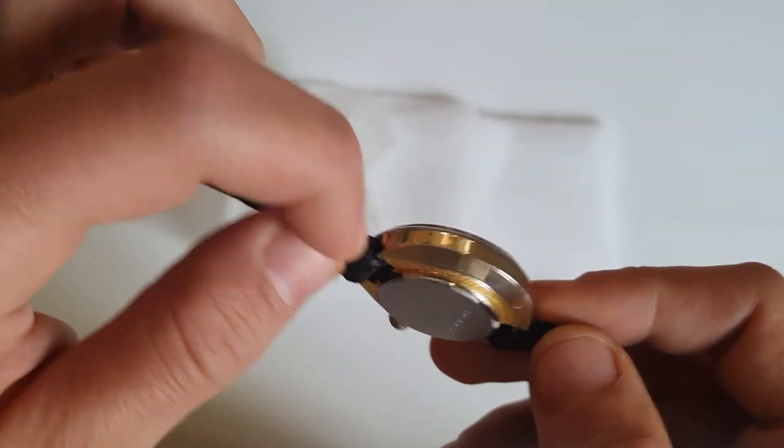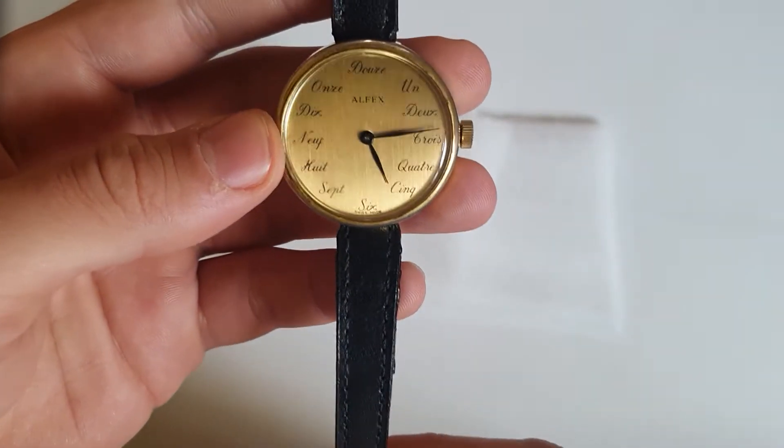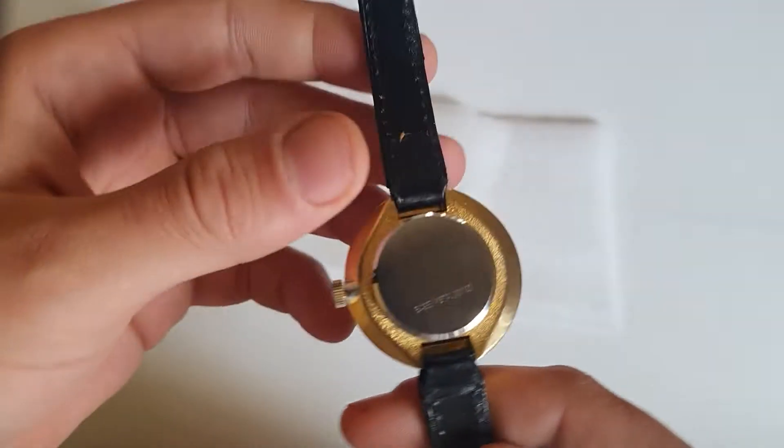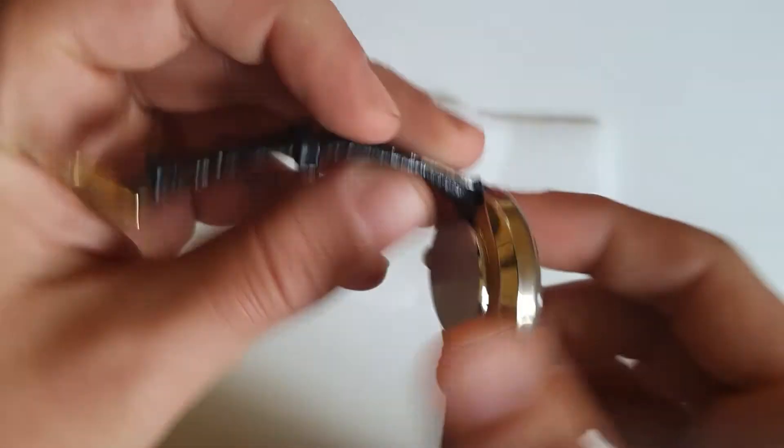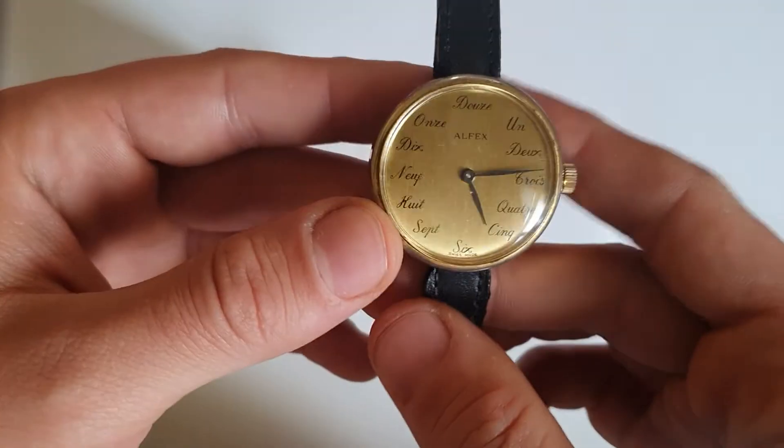The strap, on the other hand, is definitely something that needs to be changed. It's really small — I think around 10mm — but the watch itself looks really nice.